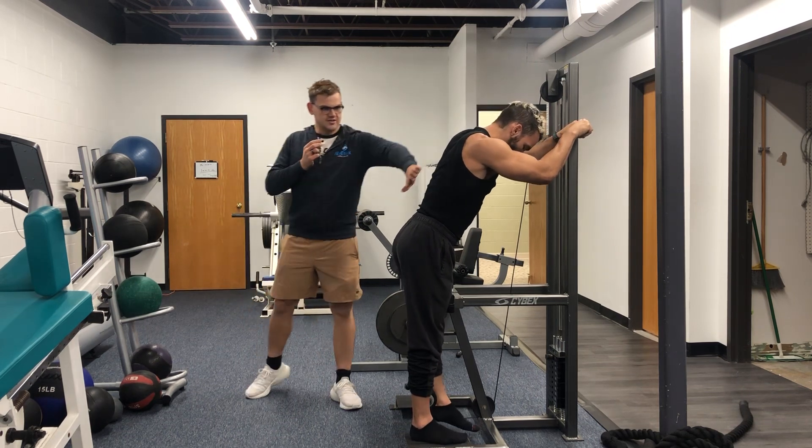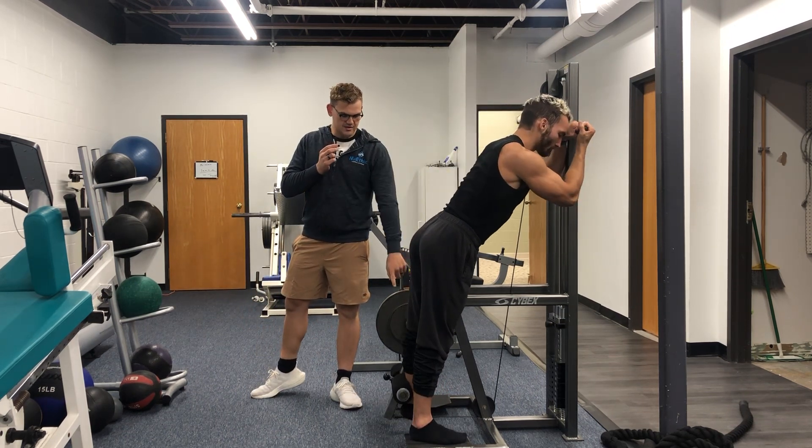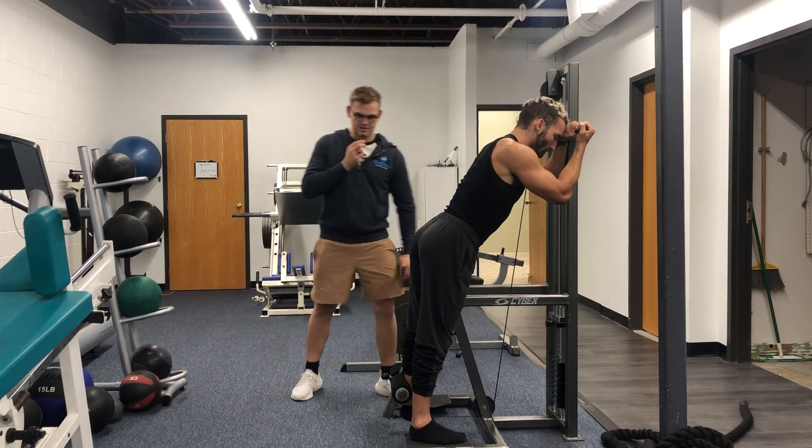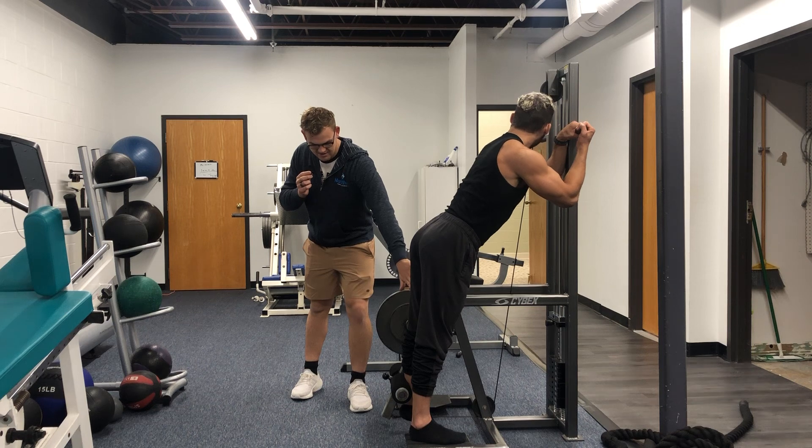So Tom, go ahead, just lean forward a little bit. That way you can notice the weight stack is actually off — it's not touching — so he gets a full stretch in the hamstring.